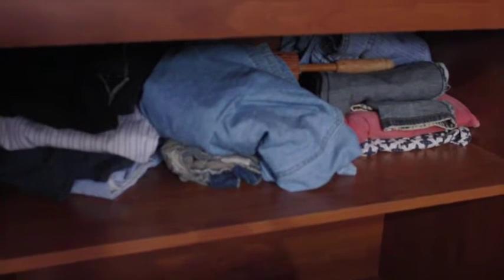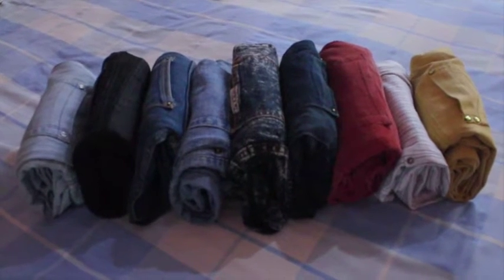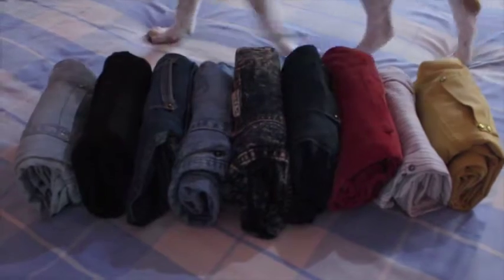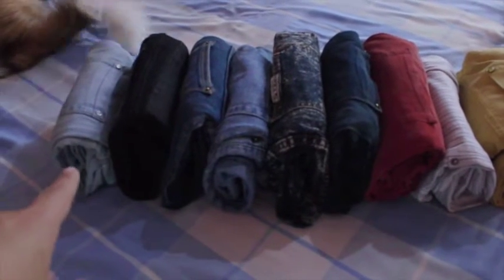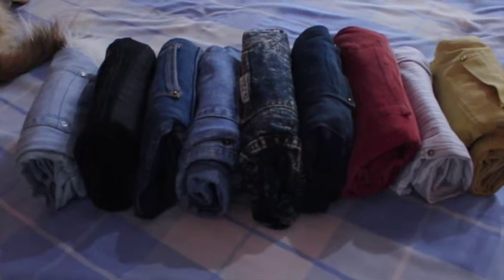These are how my jeans look like after I folded them. It actually takes up very little space. Now that I folded them, I feel that I haven't worn this one, that one, the red one, and the yellow one for over a year now.